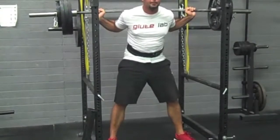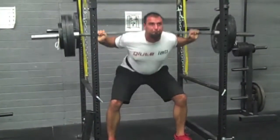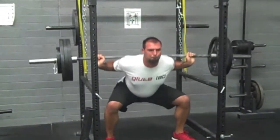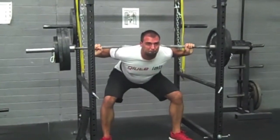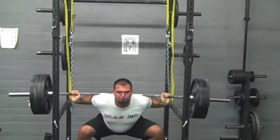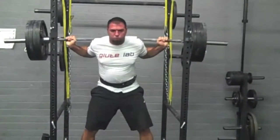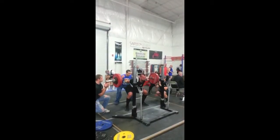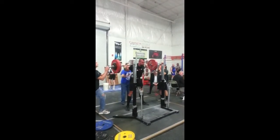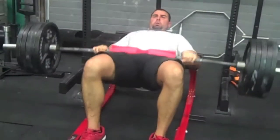Here's me doing squats — this is 365 for 3 reps. Before I started 2x4, 365 was around my 1-rep max, and now I'm getting it 3 times. Here's me getting 405. Then at the meet I ended up getting 409. So that's around a 30-pound gain in my squat.